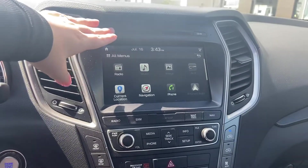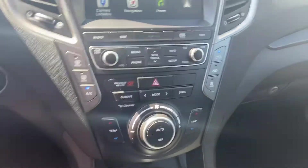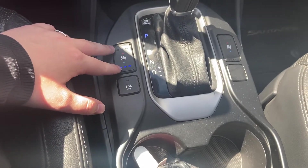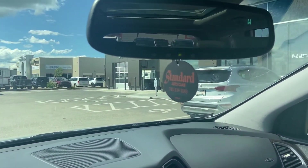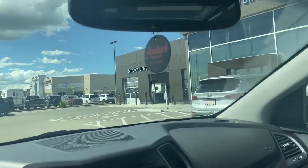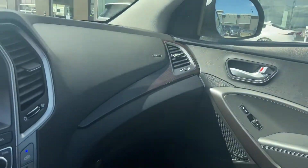It does have a CD player as well. You do have dual automatic climate control. Going down here you have your aux and USB ports. You have three-stage heated and ventilated seats in both front seats, and parking sensors. There's a nice faux wood trim throughout the vehicle, garage door transmitters mounted right onto your rearview mirror, a brand new windshield, and a moonroof going across the entire top of the vehicle. It has Infinity speakers as well.